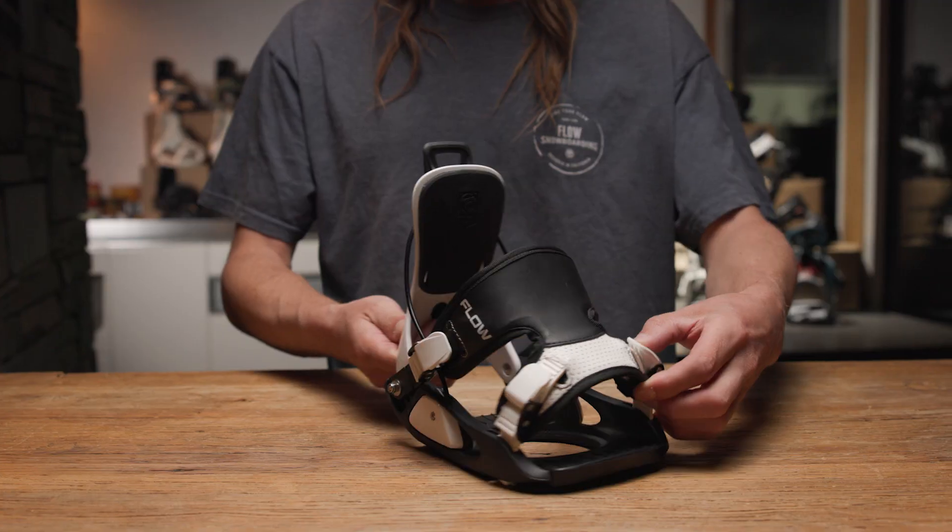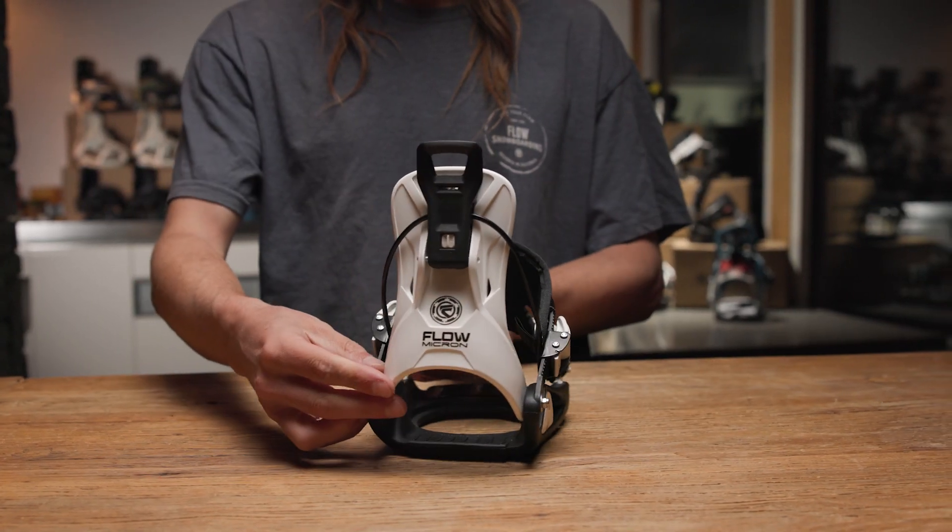This year we have a fresh new colorway — just a nice, clean black and white. Man, I wish I had these bindings when I was a kid. This is the Flow Micron.